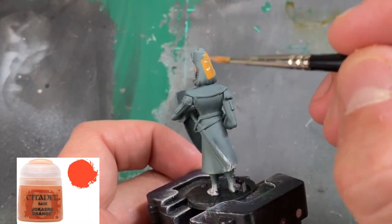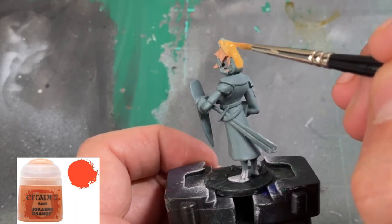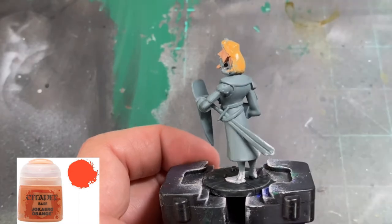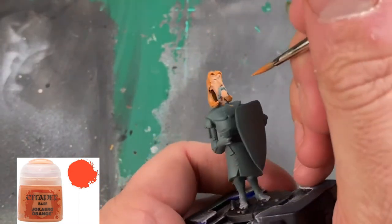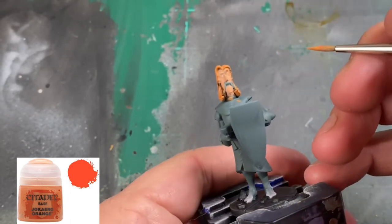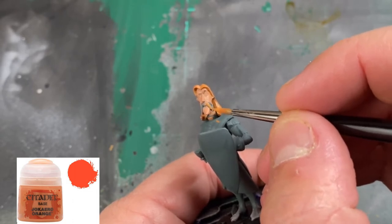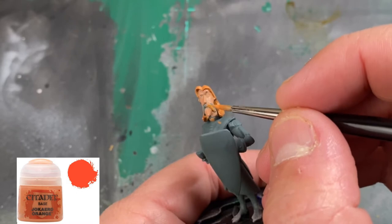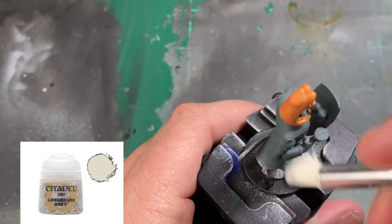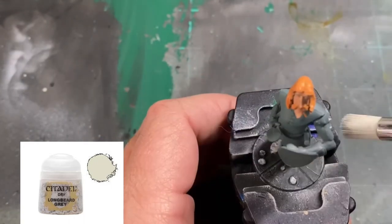For our beautiful, luscious hair, we're going to use a little Jokaria Orange and nicely go over it — it's probably going to take about two coats, same as the Cadian Fleshtone. We're going to do all of the hair and then focus on that luscious, beautiful mustachio. And to take a break from painting our base colors, we're going to be hitting up some Longbeard Grey — just a really light dry brush on those rocks on our model to lighten it up just a little bit.